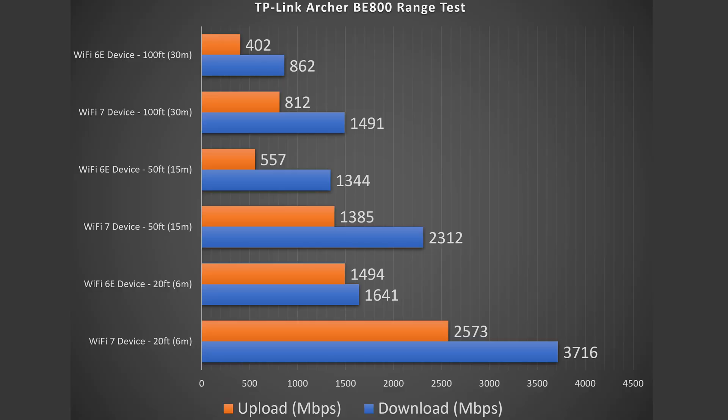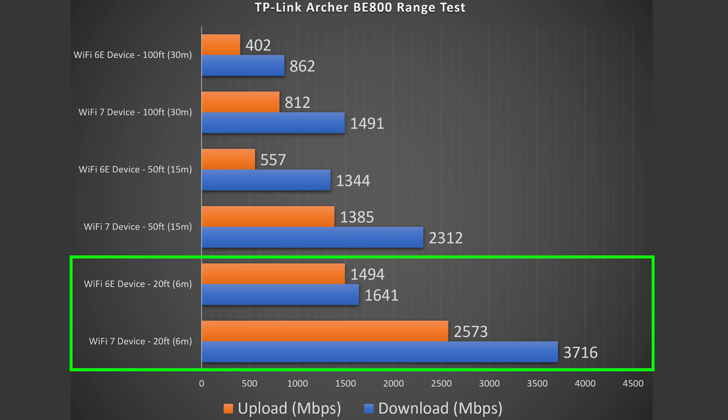Next we jump into range testing. Range will vary drastically by location — if you're between floors, have thick walls, or lots of obstructions, that can negatively impact your range versus being in a more open area. At 20 feet inside my place, there was hardly a drop in download, a notable drop in upload for Wi-Fi 7, but still solid numbers. Wi-Fi 6E had less of a drop for the upload — overall very, very good.